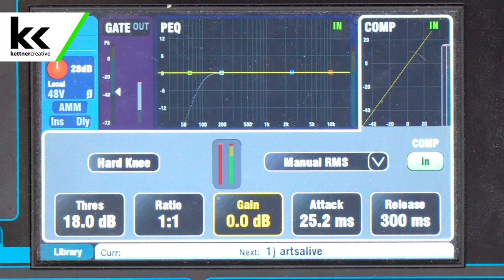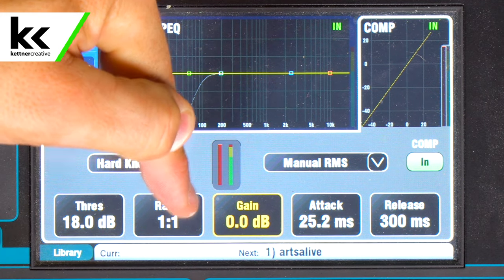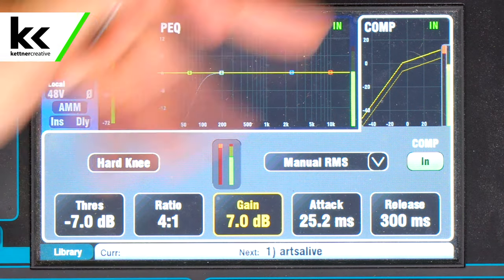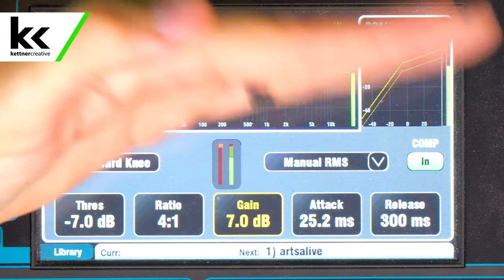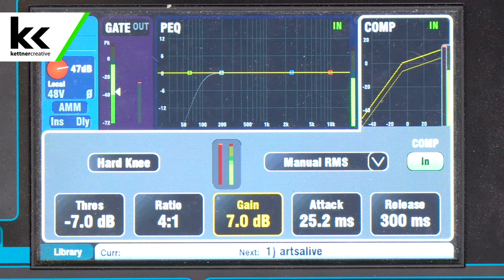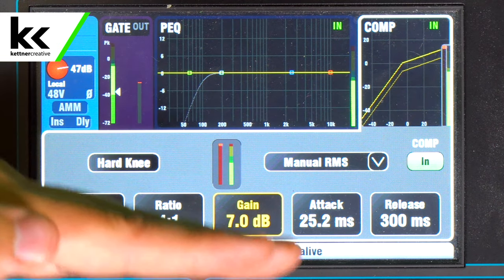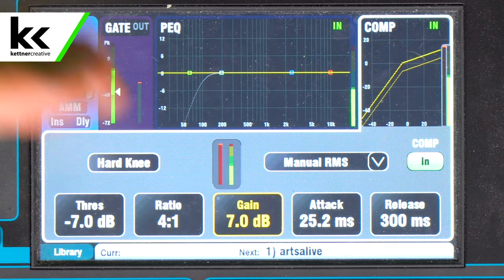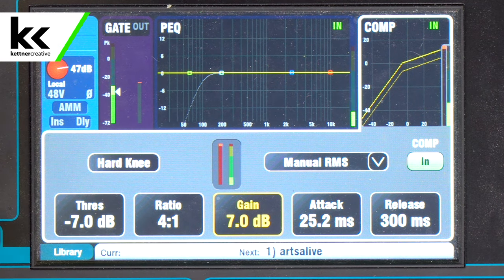When the compressor is off it'll have a threshold of 18 decibels — meaning it's wide open — a ratio of one to one, and the gain set to zero. When that compressor goes full bore, the threshold comes all the way down to minus seven, the ratio goes four to one — compressing four things for every one left at regular volume — and the gain brings the quiet sections all the way up by seven dB. The attack and release are at 25 and 300 milliseconds, which are quite slow — Yamaha wants a slow buffer, not slamming compression, just rounding everything out.